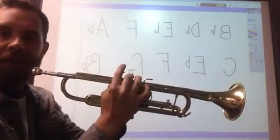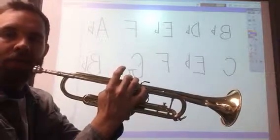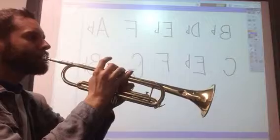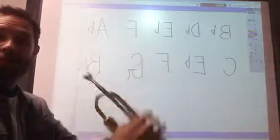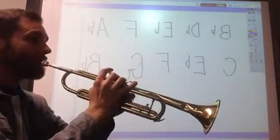E-flat uses second valve and third valve down. You'll see that the first valve — this one right here, the one closest to your mouthpiece — remains up. I'll play it for four counts and then you join me the second time. Alright trumpets, why don't you join me this time — put your horns up and play with me. One, two, ready, here we go.